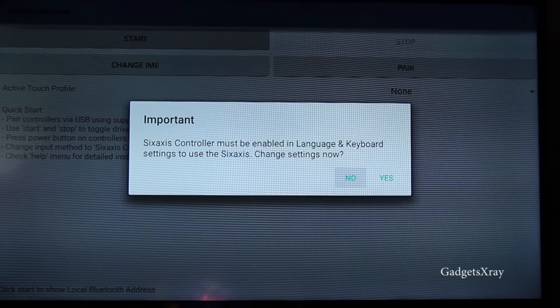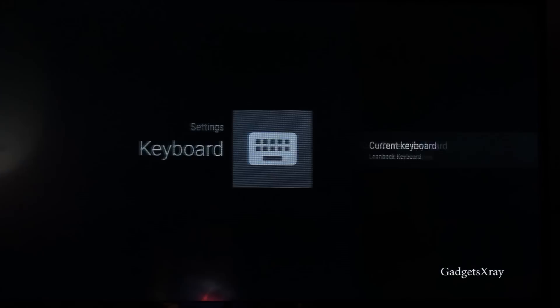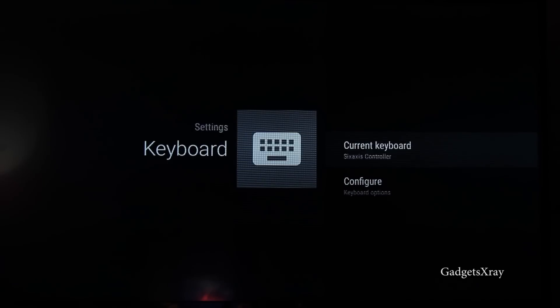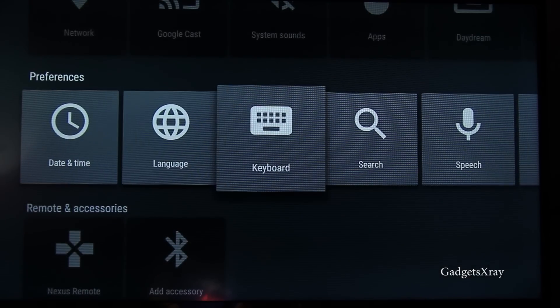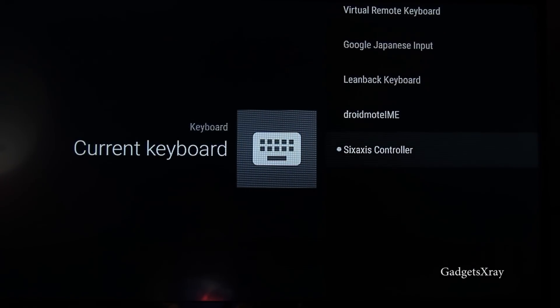Let's configure it. First click on yes and it will give us a choice to select which kind of keyboard. We'll choose the 6 Axis Controller keyboard. If it doesn't show for some reason, there is the keyboard option in the settings — same method — just go in there and look for 6 Axis Controller.